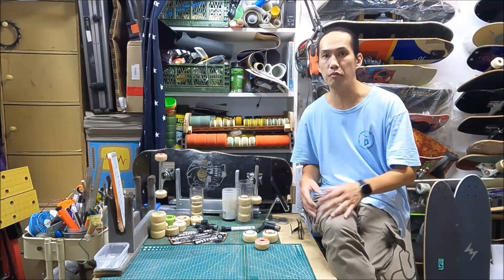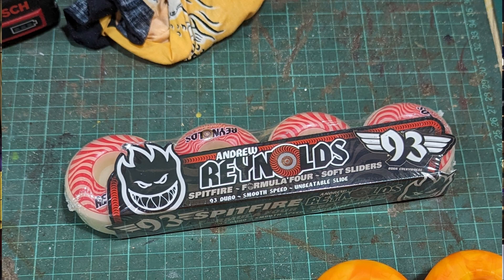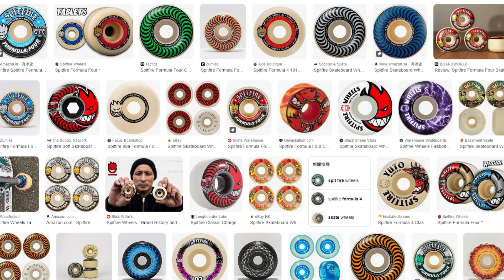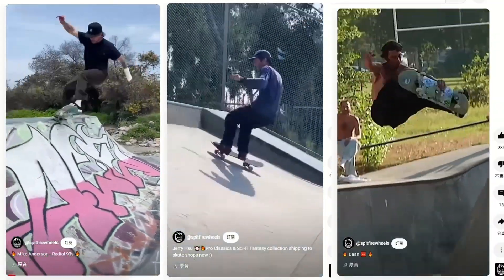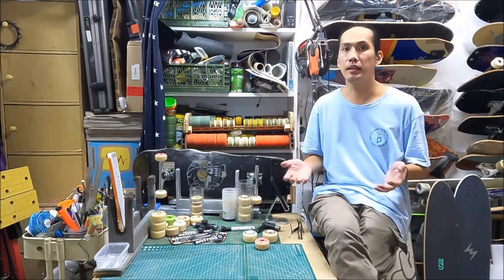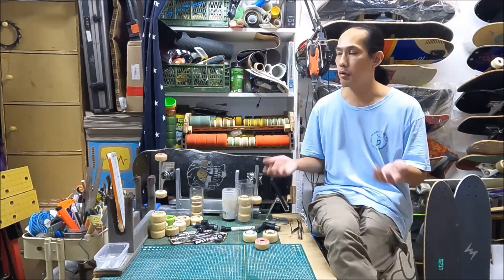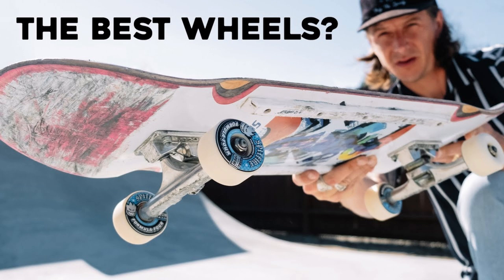I'm kind of surprised when Speedfire rolled out the 93A 8gm soft sliders. To me, Speedfire is all about hard wheels — 99A or above. This company is focused on park wheels, transitions, and pool wheels. I have my Speedfire pool wheels and they are doing a great job. The Formula 4 is highly recommended by skaters all around the world.